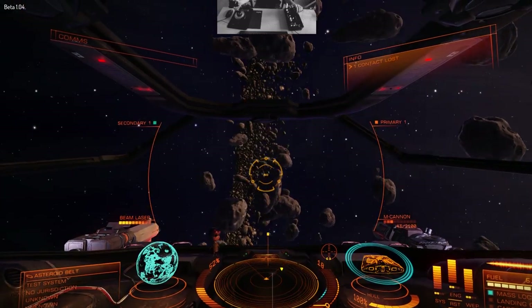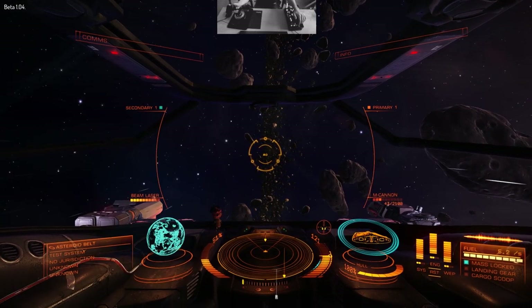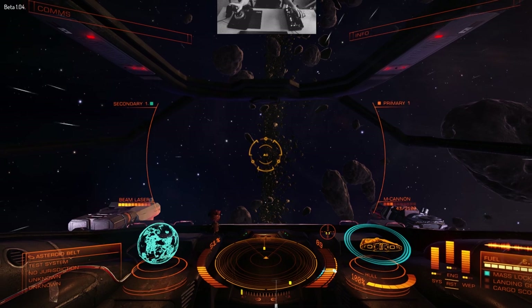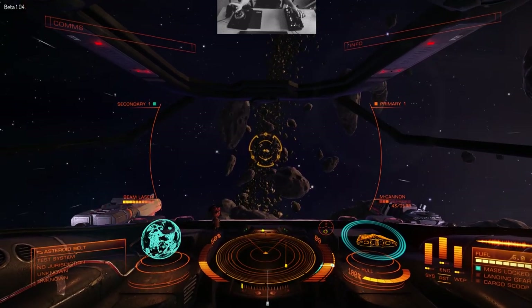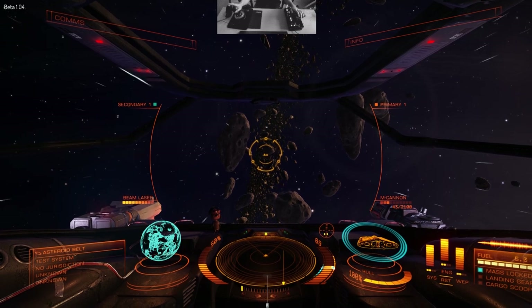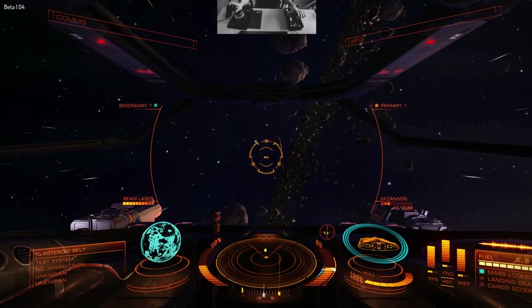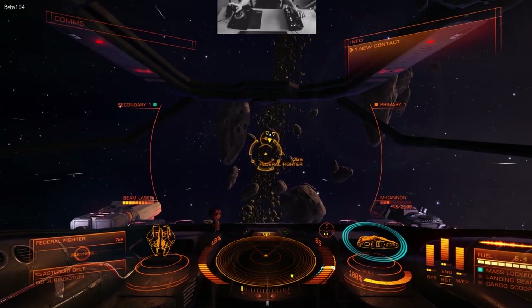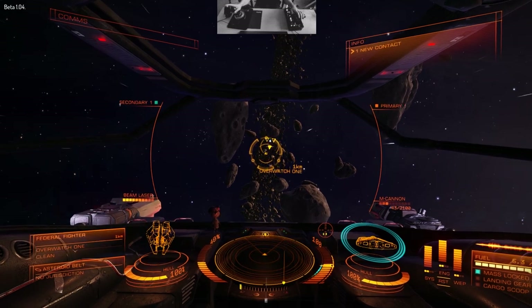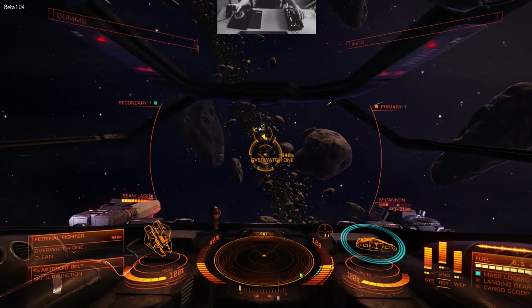Nonetheless, the HOTAS Warthog does add a lot to the feel of the game. In my opinion it's slightly harder to aim with the HOTAS Warthog compared to the X-52, because it is slightly stiffer and the yaw isn't on the joystick, which means the joystick feels better because it's not wobbling at all.